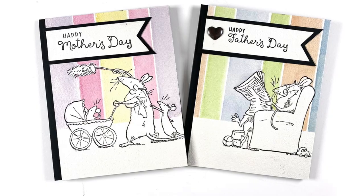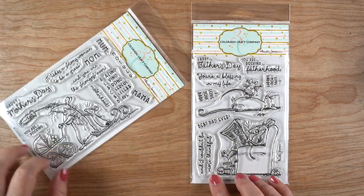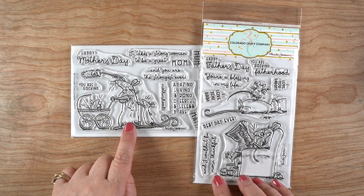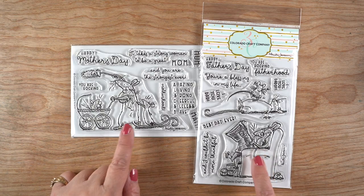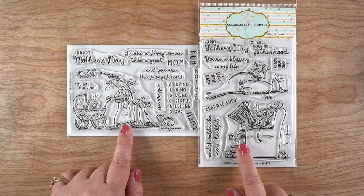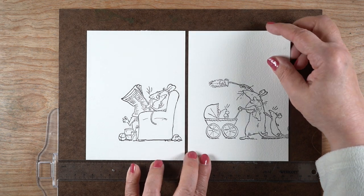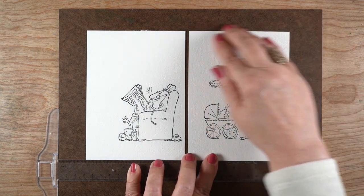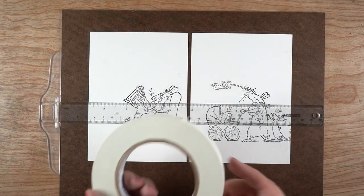The new release from Colorado Craft Company has these two stamp sets, and I've stamped the image from both of them onto watercolor paper — Arches cold press — using Versa Fine Onyx Black, which doesn't run with watercolor. I've glued them down using my regular adhesive onto a board so that everything is nice and straight, using a T-square to make sure of that.